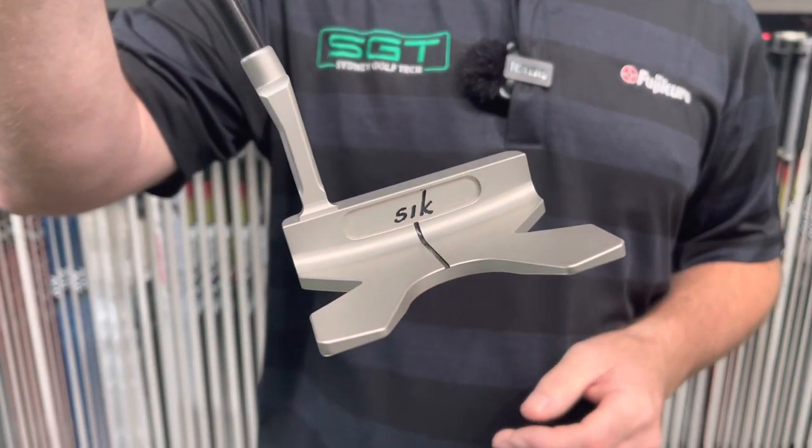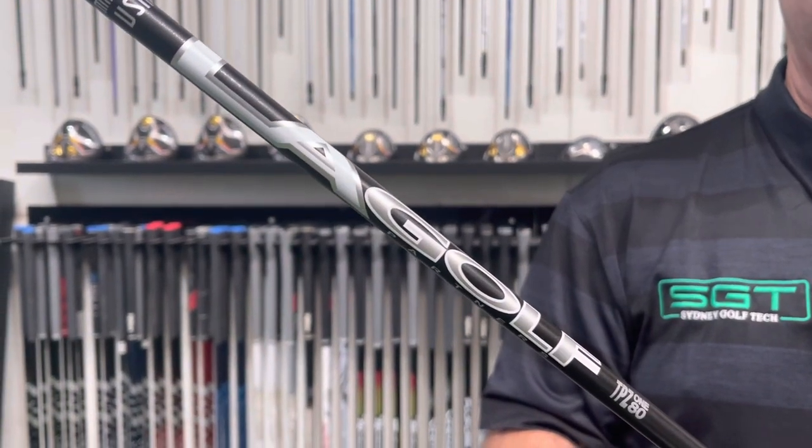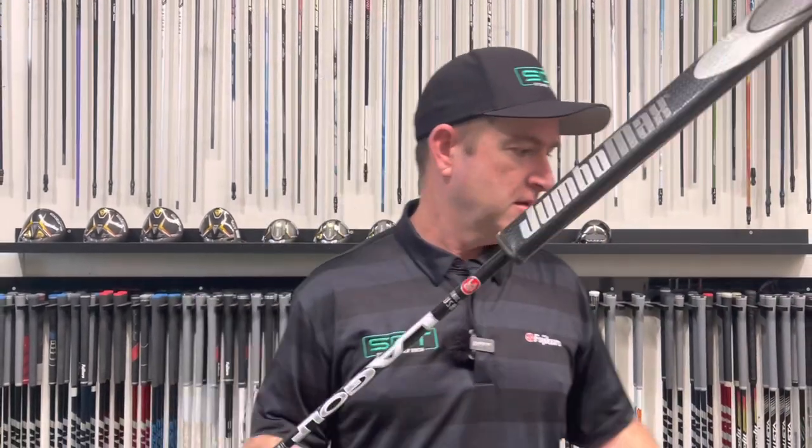The Sick Flow arm lock with LA Golf — the TPZ 180 shaft and Jumbo Max grip. This has been in my bag for just over 12 months now. I did attempt going back to conventional putting but it's just not for me. I get the ball started online best with the arm lock, and if I get a little nervy or jittery, the arm lock really helps with that. My putting has really improved over the last 12 months.